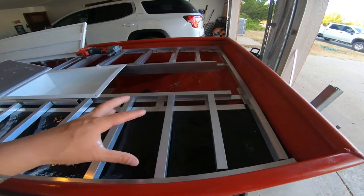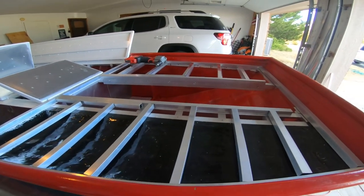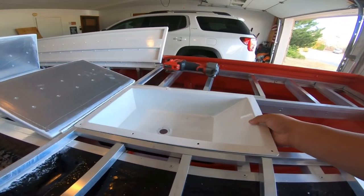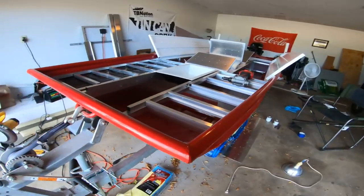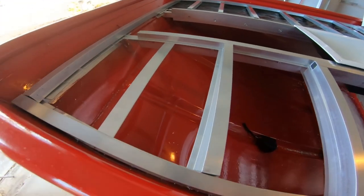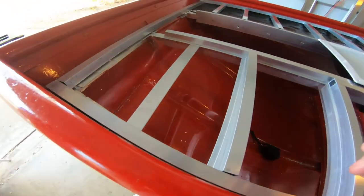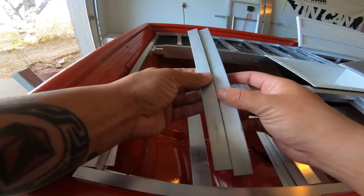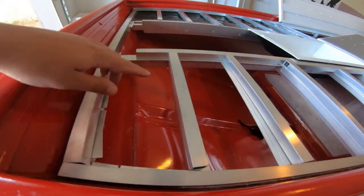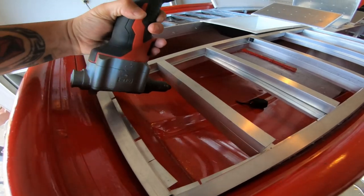In the last video we got all of these frame supports cut out and placed. Here is how that's all looking. Today I want to actually go through and get all of these connected to the frame so they don't move around or flop around. But I cannot get my drill in here because it hits the floor. So what I'm going to have to do is rivet these two together and then put this down and rivet this one along the back side here. I can get my rivet gun in there — it's still tough but it's doable.